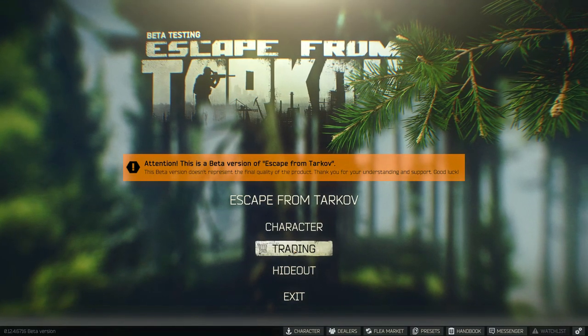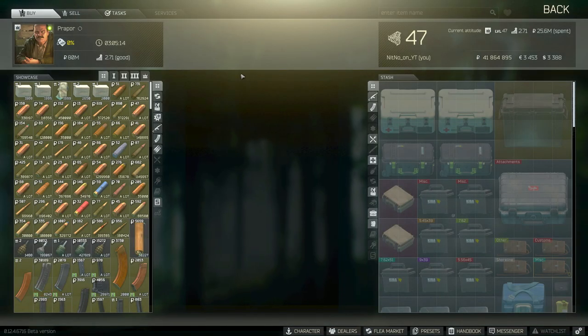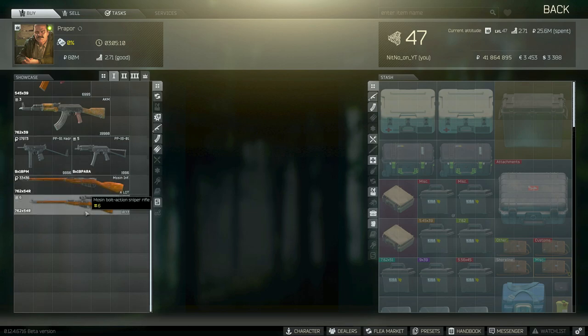Hey guys, Nino here. Today we're going to go over how to put a scope on a Mosin. This can be a little bit confusing as a new player, so I'll show you exactly how to do it.